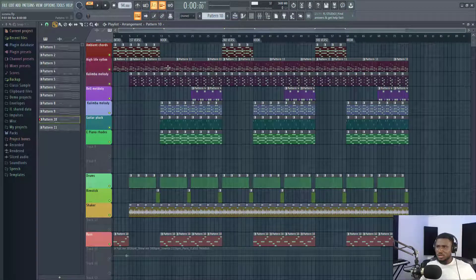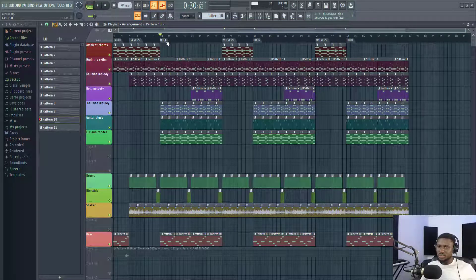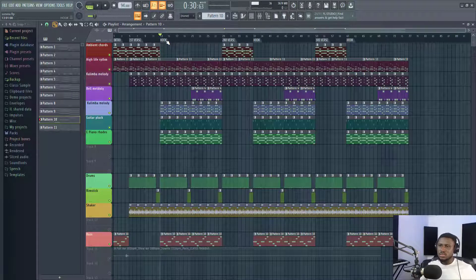So that was how the beat came together — very simple, minimal beats for Afrobeats. There are not many melodies, just complementary melodies. And this helps give the artist space to shine. When the artist makes the vocal, the vocal is going to come out very crispy and very clear on the beat.